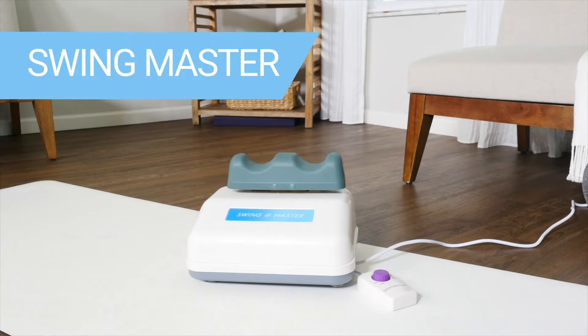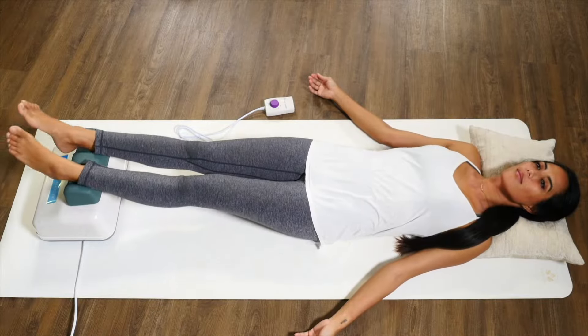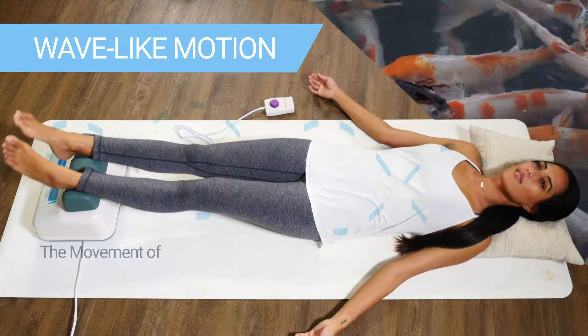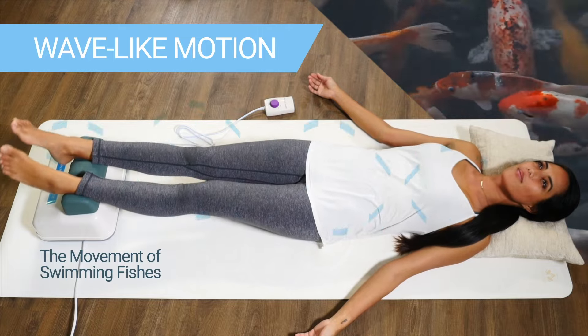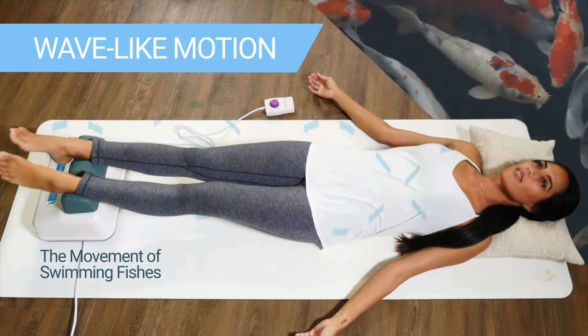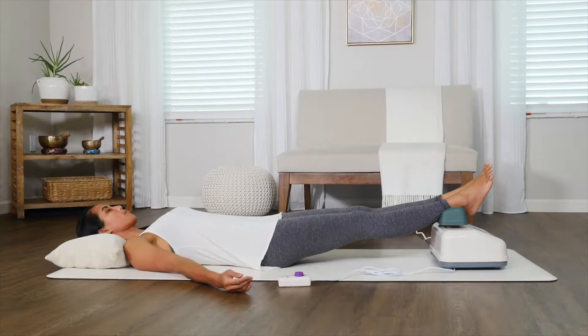The Swing Master is the easy, safe way to get more physical activity without strain or injury. It uses a powerful motor to swing the legs at the ankles, creating a wave-like motion through the spine. This movement has been proven to increase blood oxygen levels, making you feel instantly more energized and refreshed after one session.